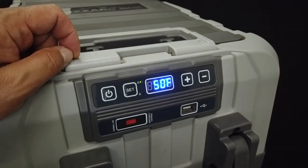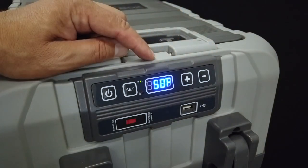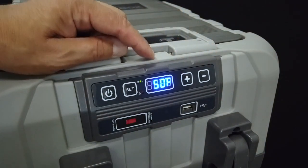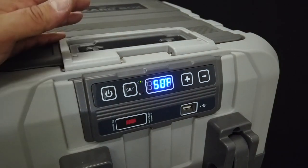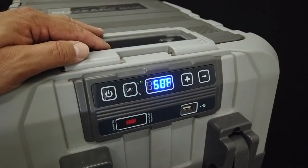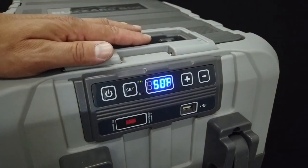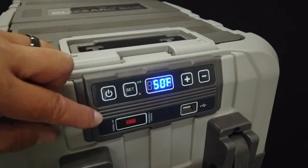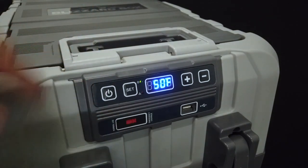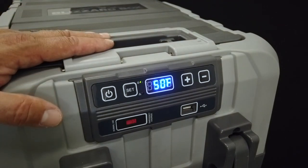Another setting is the emergency override. Based on how you set the battery voltage protection, you have this emergency override. Say you're in a vehicle with two batteries — an RV situation — and your battery runs down and shuts the refrigerator off. The emergency override allows you to override that cutoff feature: slide it over and it will run until the battery has no more power. Be aware, though — this will run your battery down.